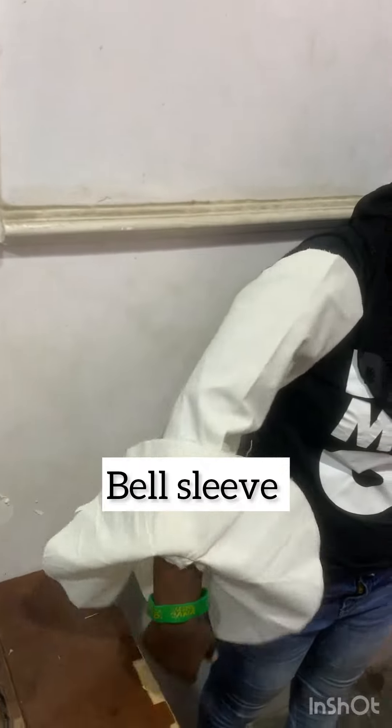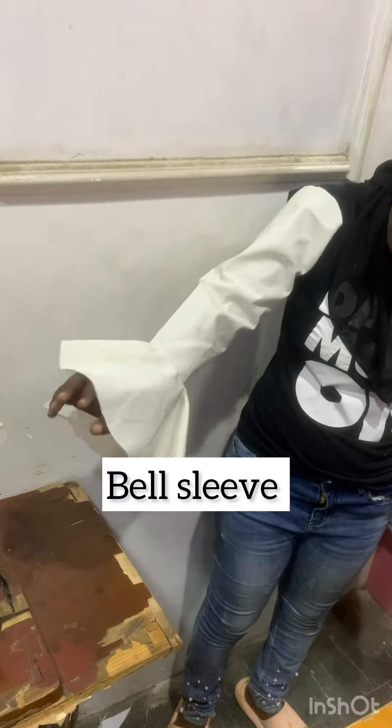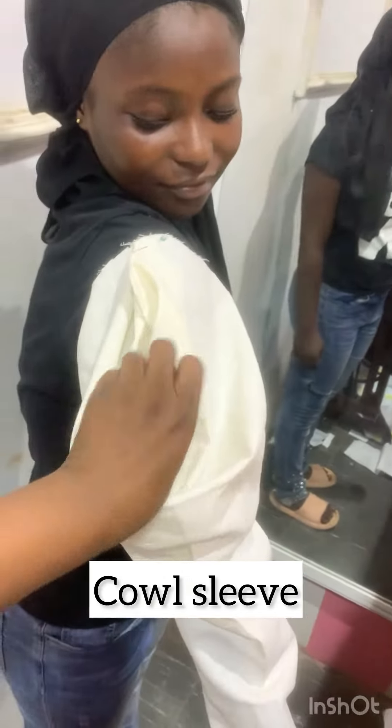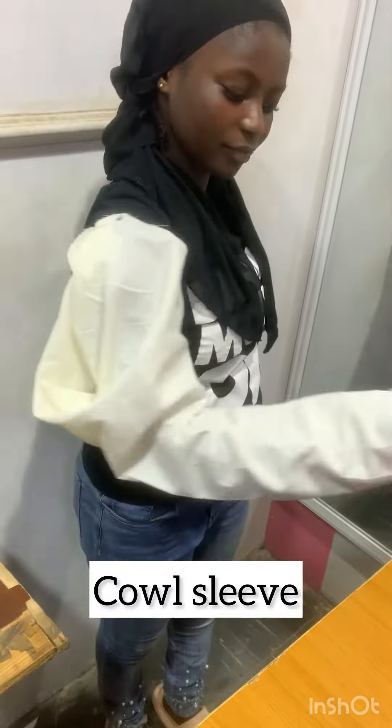This next sleeve on the screen is the burl sleeve — we call this the surface burl sleeve because the burl sleeve has a cyclist sleeve attached to it. Now this is a cow sleeve. You can see how deep the sleeve is looking on our student, and this is what a cow sleeve looks like.